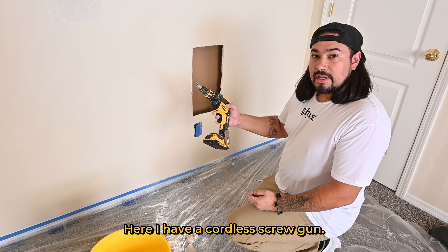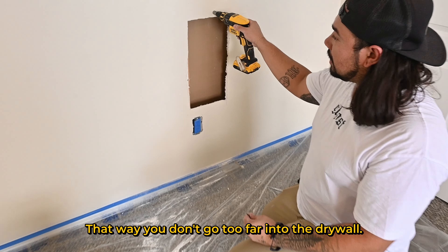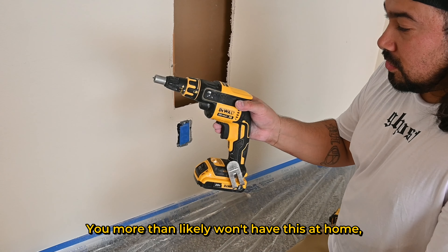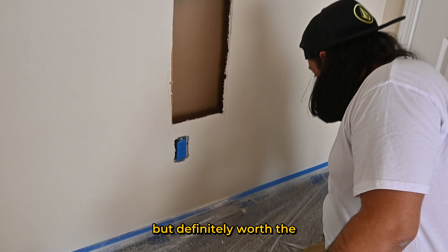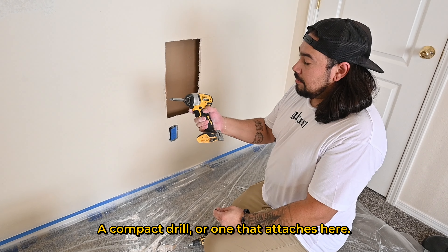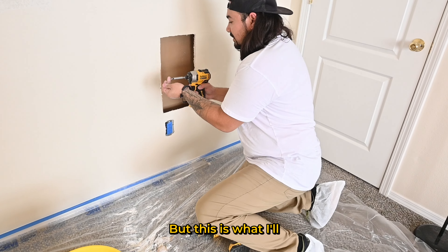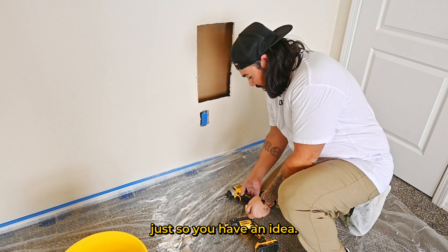Here's how you retrofit the cut. I have a cordless screw gun that allows you to set a depth so you don't go too far into the drywall. You more than likely won't have this at home, but it's definitely worth the cost if you're out in the field. At home you'd more likely have a compact drill, and I'll show you how to use that too.